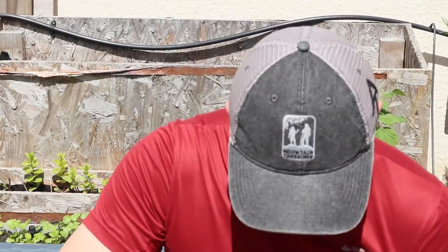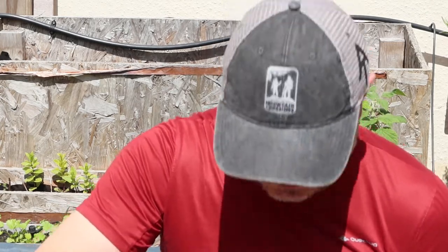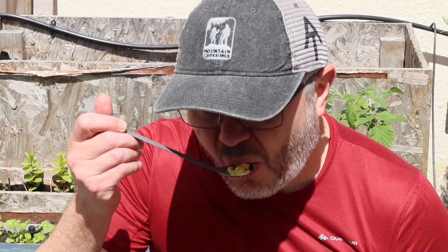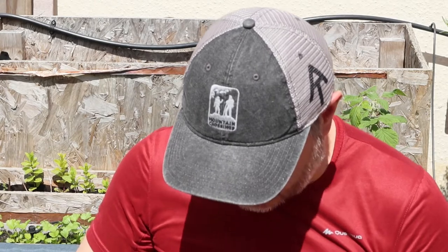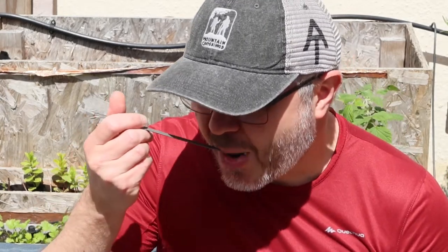Smells alright. Looks a little bit runny — may have too much water in it. It's still too hot. The flavor is quite mild, it's not spicy. The rice has gone a bit mushy. I gave it 8 minutes, not 6, just because I was setting up the camera — maybe because of that.